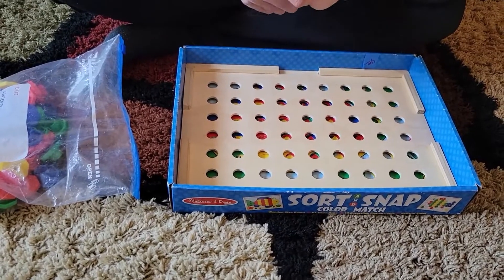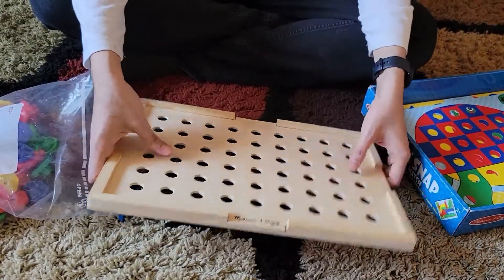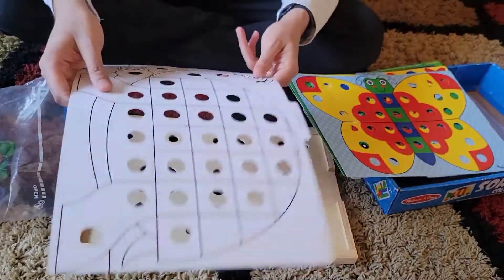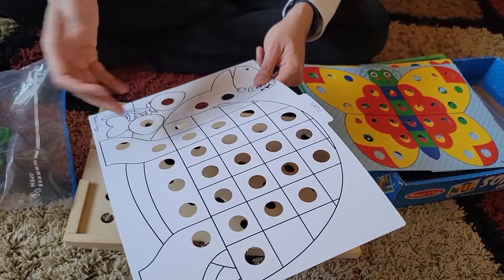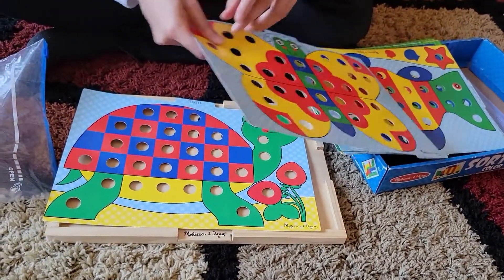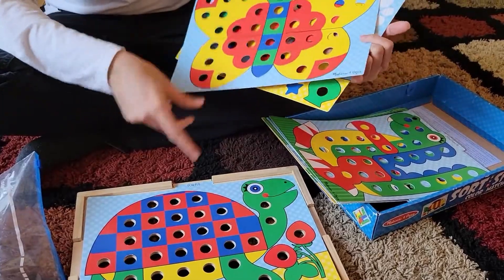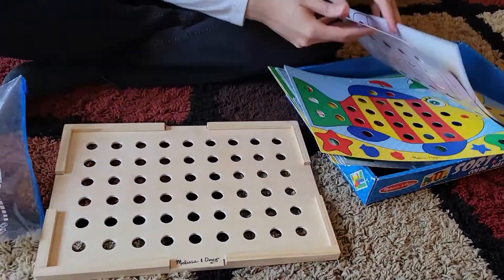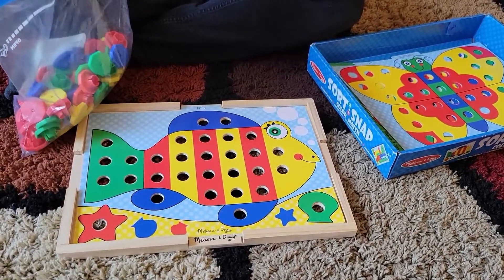With this Sort and Snap thing it has really helped us teach our kids about colors. You have one wooden board — the fact that it's wooden is really nice. You have ten of these pieces that are colorful on one side and white on the other side. When you use the white side, you can let your child's creativity come into picture. We started with the fish, then went to butterfly, and today we did the turtle. You put something like the fish here and open the color caps.